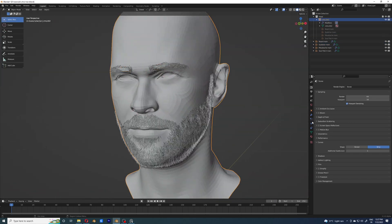That's basically it — we are done with the eyebrows and I'm going to see you in the next part. Thank you.